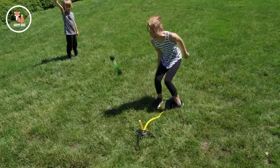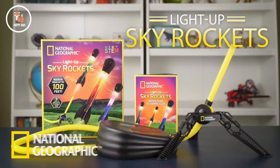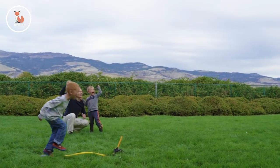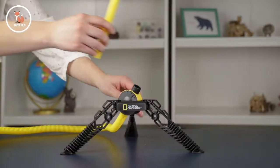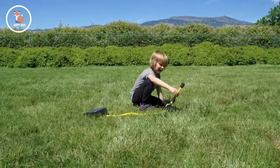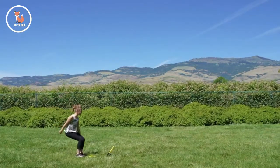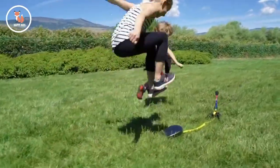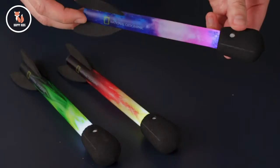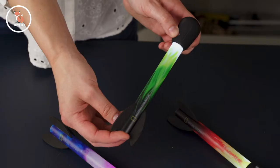Jump, stomp, and send rockets soaring. National Geographic light up skyrockets provide hours of fun the whole family can share. To set up, simply spread the base legs, install the launch tube, choose your launch angle, and launch your rockets up to 100 feet in the air. The extra-large kid-powered foot pump is big enough for both feet, and all three rockets in the set have a switchable LED light making nighttime launches spectacular.